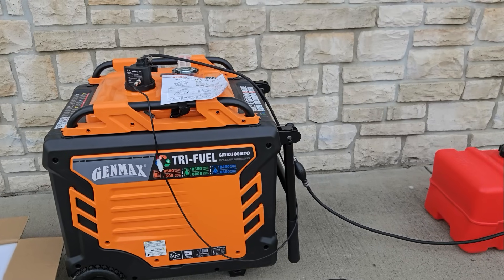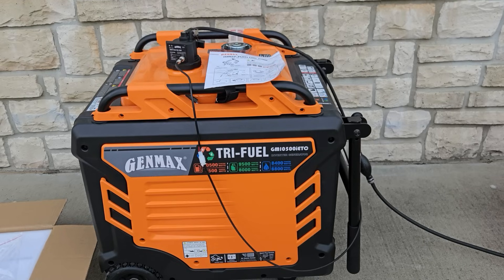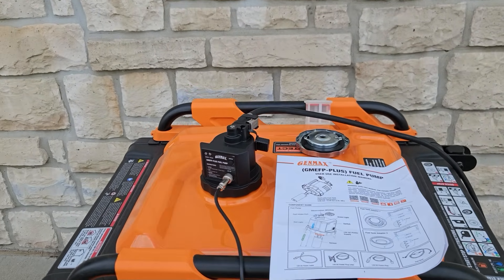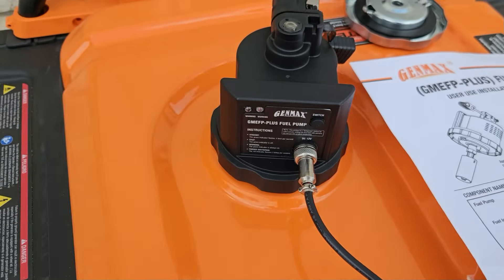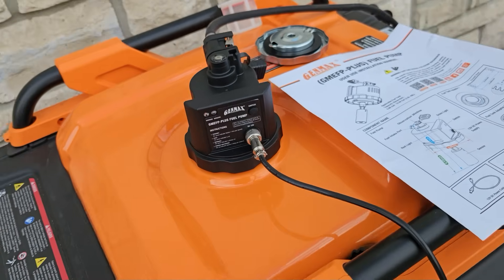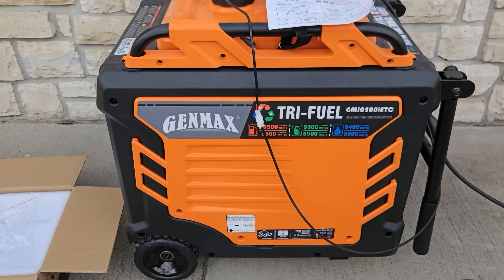If you like this and want to check one out, I'll put the link in the description so you can buy it. Thanks for watching this quick video on the Genmax GM EFP Plus fuel pump and external fuel tank. If you like this kind of content, give me a thumbs up, leave a comment, and subscribe to the channel. Thanks for watching — have a great day!